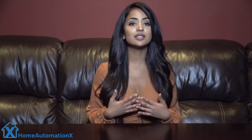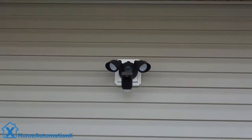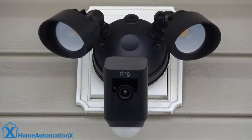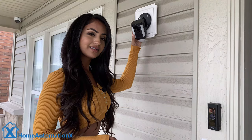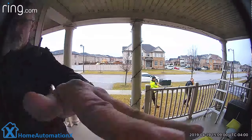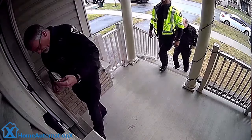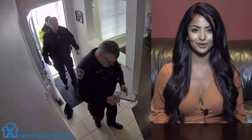We have the Ring protection plan which allows us to save our video history for 60 days on an unlimited amount of cameras. So with our floodlight, the spotlight, our video doorbell pro, and the stick-up cam, we get all of this monitored for a hundred dollars per year. That price also includes 24/7 monitoring on a Ring alarm, so the police are just an arm's length away.